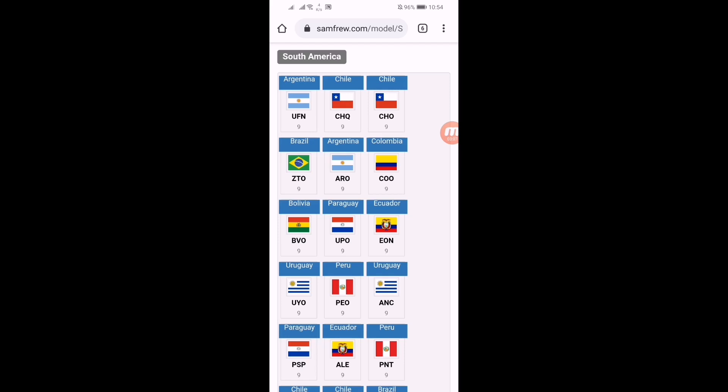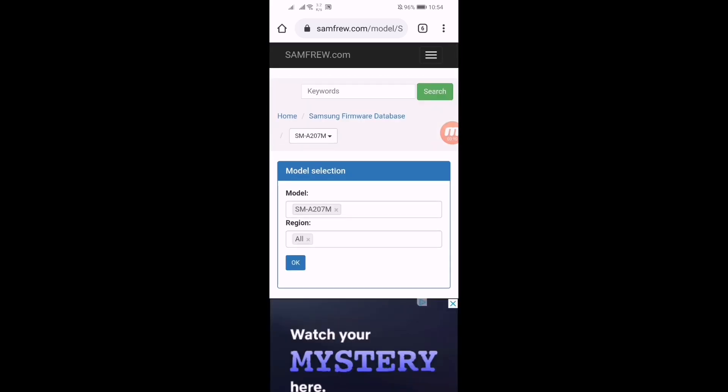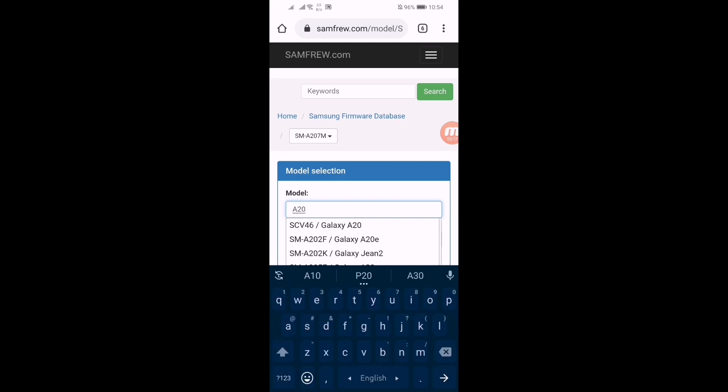If your country is listed here but hasn't received the update yet, you just have to wait five to ten days — after that this firmware will be released for your device. Let's get started. I'm showing you my one so let's download.